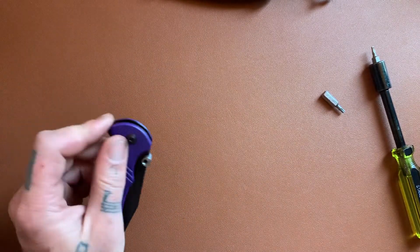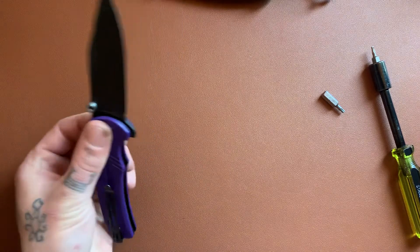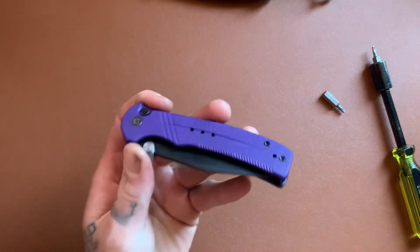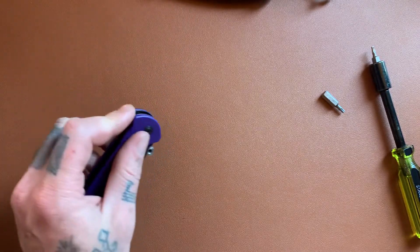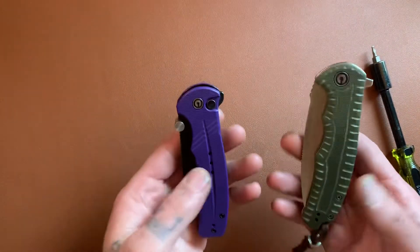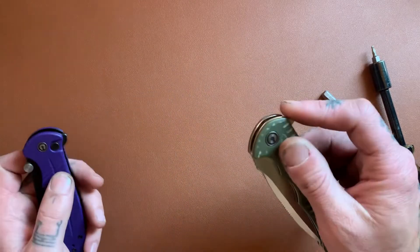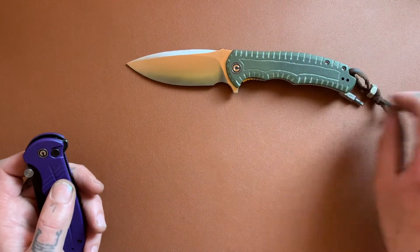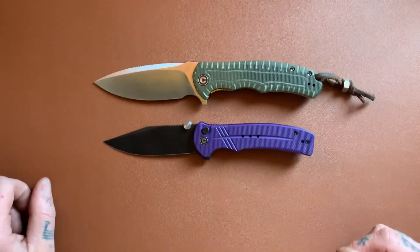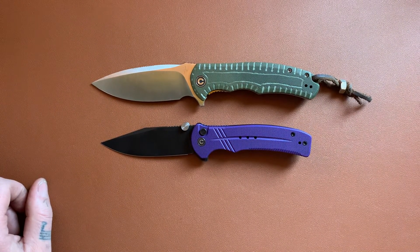Left-handed, I can operate this knife almost just as well as right-handed, which is saying something because I am the opposite of ambidextrous. This knife is a great knife for both left and right-handers, or you ambidextrous freaks out there. Love the knife, highly recommend it. These are two of my favorite Civivi knives and some of my favorite budget knives in general — the Civivi Praxis and the Civivi Cogent. There they are, folks. Thanks for watching. Subscribe and do all that cool stuff, and I'll see you in the next one. Adios.